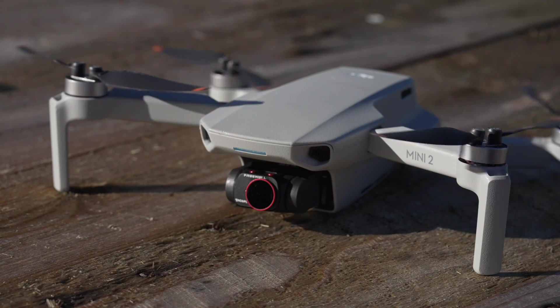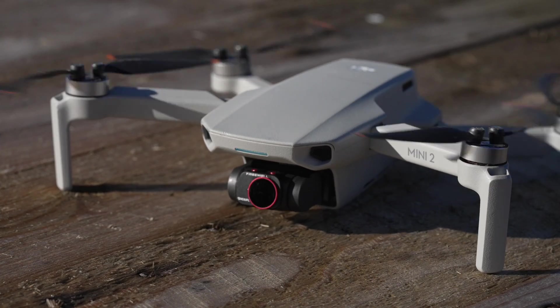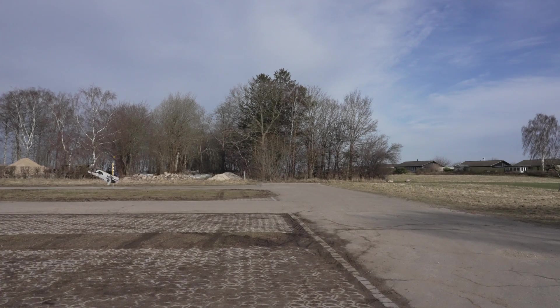So that was the basic concept of a quadcopter. There's of course a lot more involved in making smooth flying products like the ones we know from DJI. If you want to learn more and enjoy this kind of content, let me know in the comments below. I hope you liked this video — feel free to give a like, and thank you for watching.